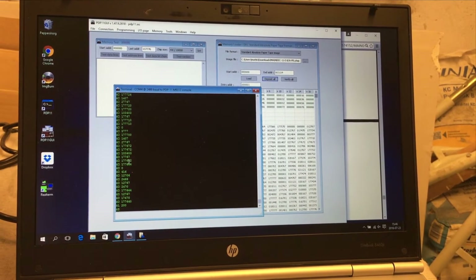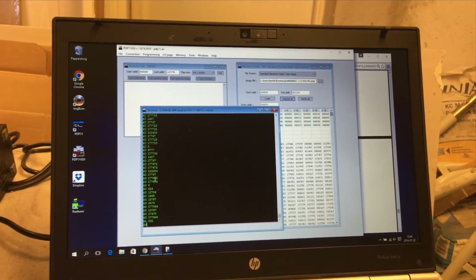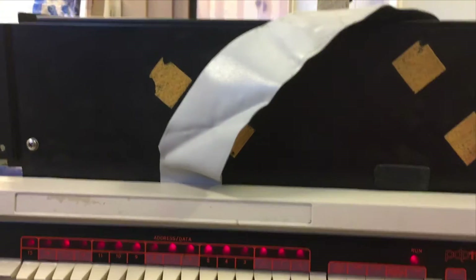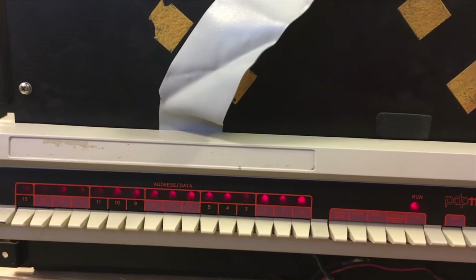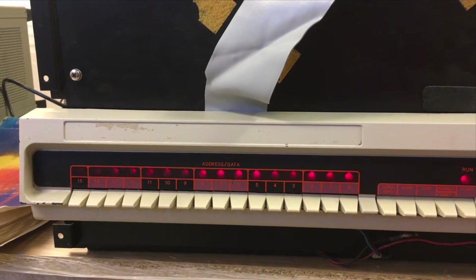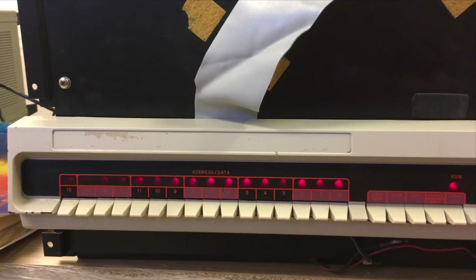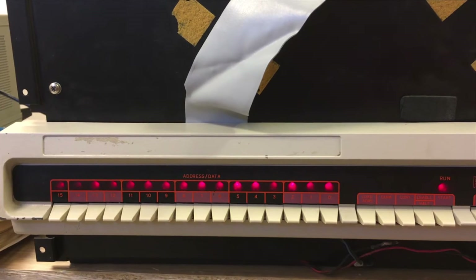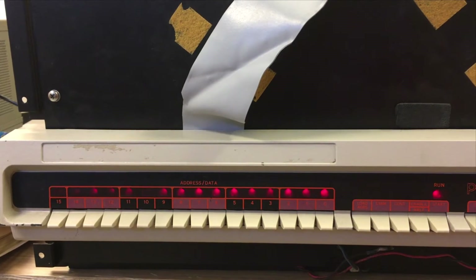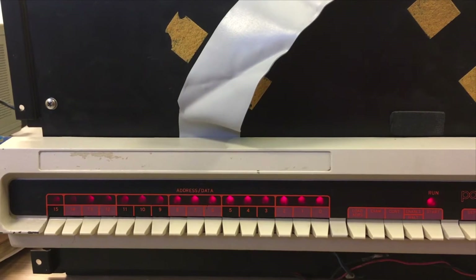Now we have used PDP-11 GUI to download our memory diagnostic. Let's see what happens when we hit the start key here — as you can see it runs right now. It cycles through the memory and if there is a problem it will halt, like most diagnostics. If everything is okay it will emit a bell signal on the console. Unfortunately this console does not generate any tones for the bell signals so we can't hear it, but we can say that this is passing since it's cycling through the memory right now — everything looks fine.